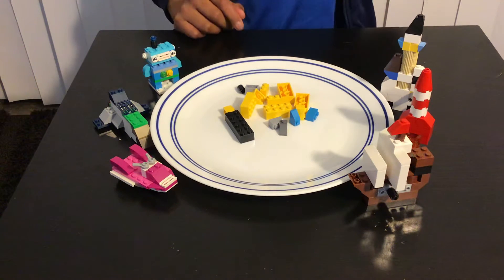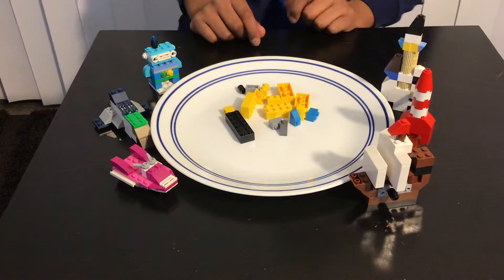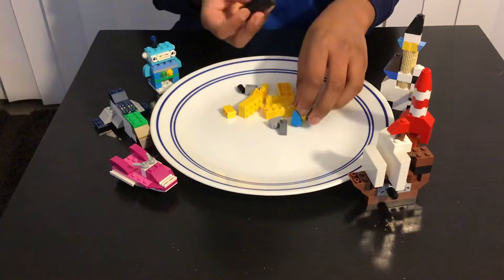Hey guys, welcome to my video. In this video I'll be building a submarine using LEGOs. The first piece you need is this kind of two by six piece, then you're supposed to add this thin one by two piece over here like this.